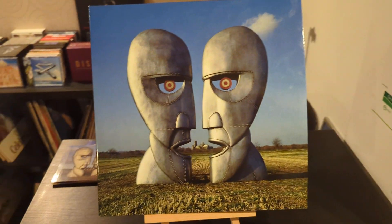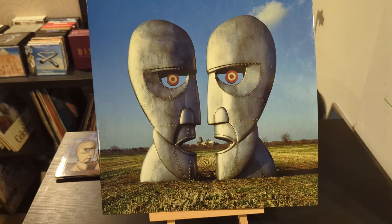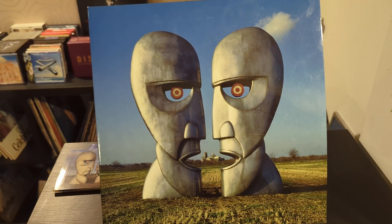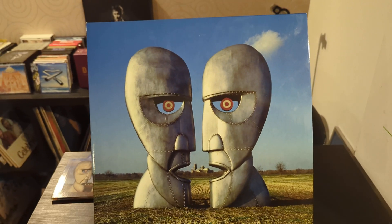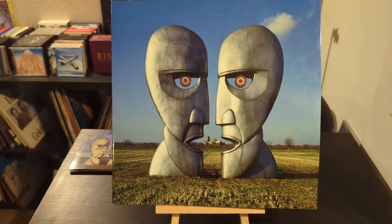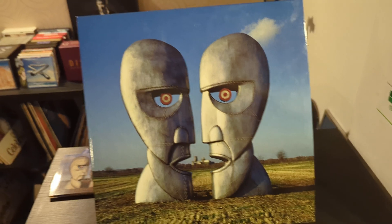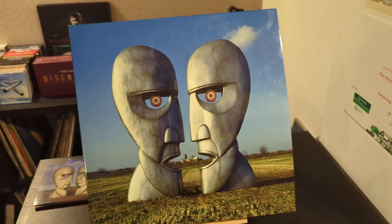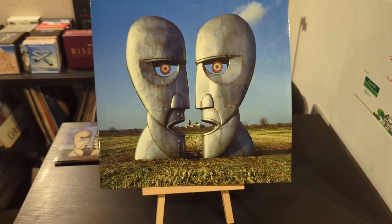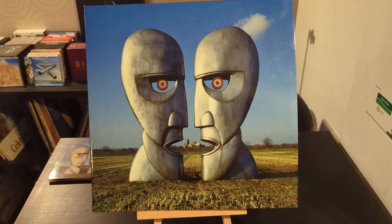Hello subscribers and returning viewers, welcome to my channel. Today is Sunday and I am reviewing Pink Floyd. If you have not subscribed to my channel and my channel is in your news feed, please do so — it helps my algorithm grow and helps YouTube find the right viewers.